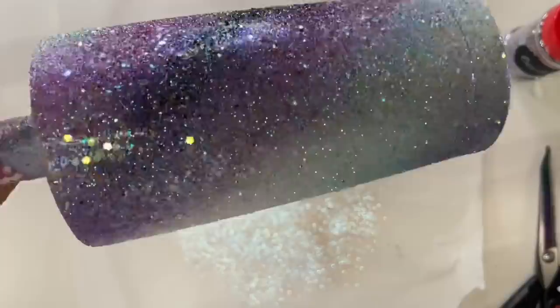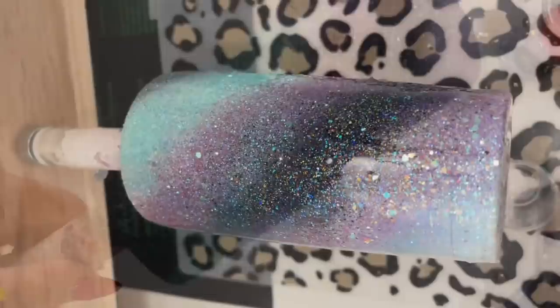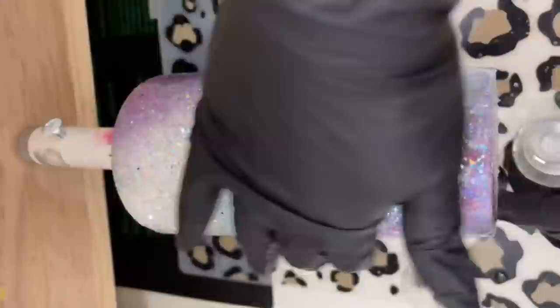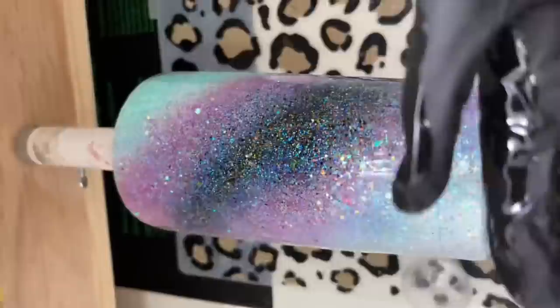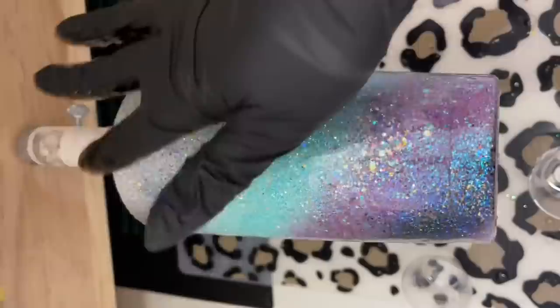I'm going to let this sit on my rack to dry for about two to three hours. Then I applied my first coat of epoxy — I did not seal my glitter, I just tapped off the excess and applied 30 milliliters of epoxy over that. I let that dry for about four to six hours, then went right in with a second coat of 20 milliliters of epoxy, and let that second coat dry for about eight to twelve hours before moving on to the next step.